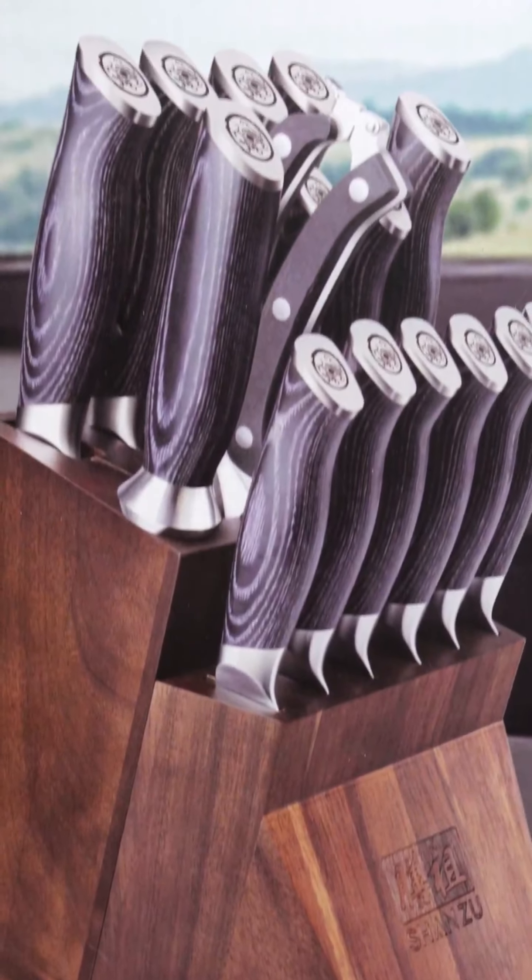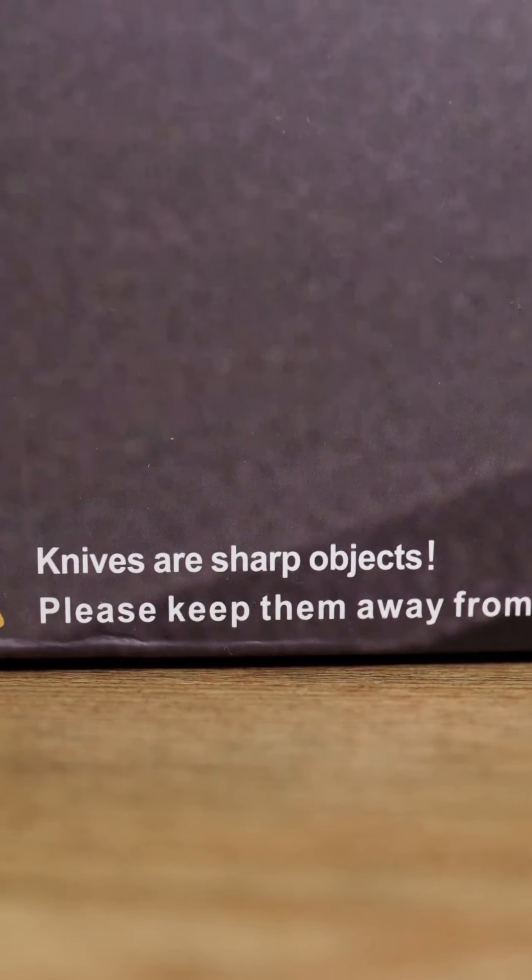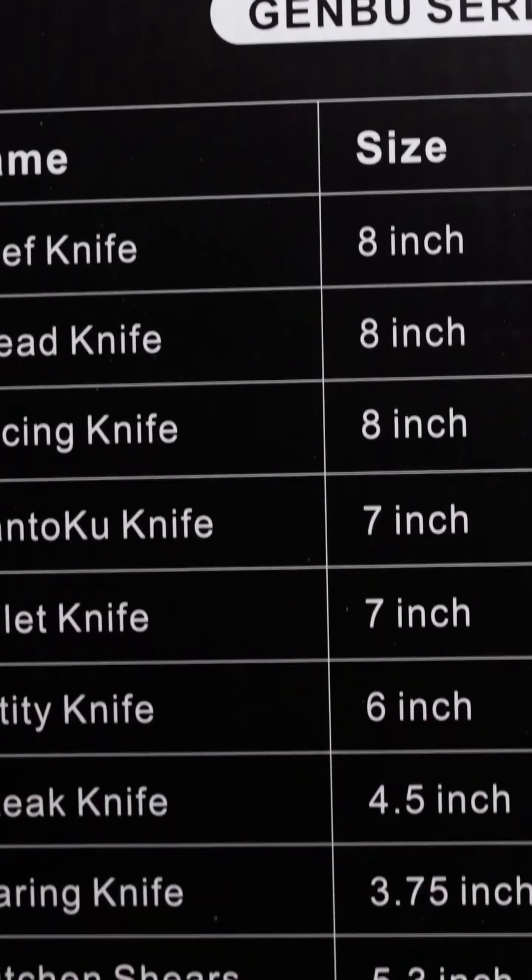My home knife block is hot trash, so I got this new one from Shanzu. Dummy knives are sharp — don't give them to your kids. This thing literally has so many knives in it.